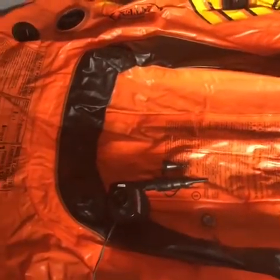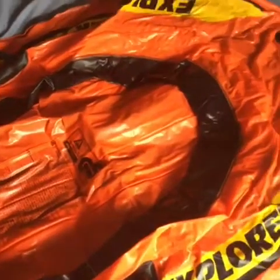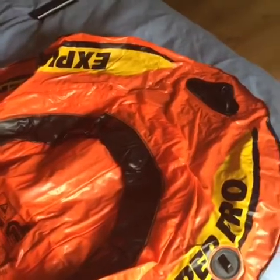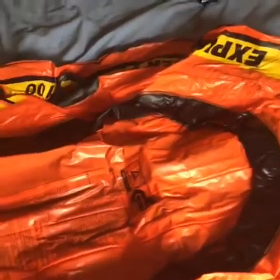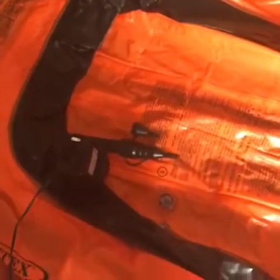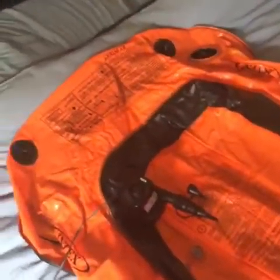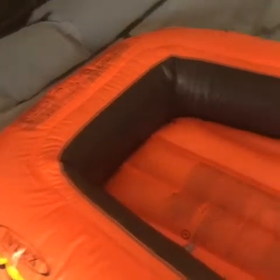I've got my pump here ready to inflate. I do warn you it is a bit noisy, so I'm probably not going to record it. Inflation is good fun but this thing here is very very noisy. Bear that in mind. And there we go — there is my boat blown up!